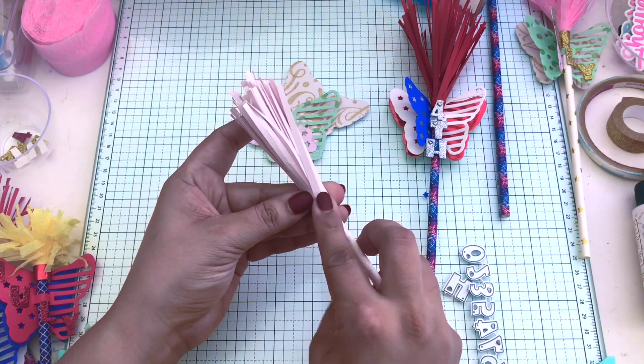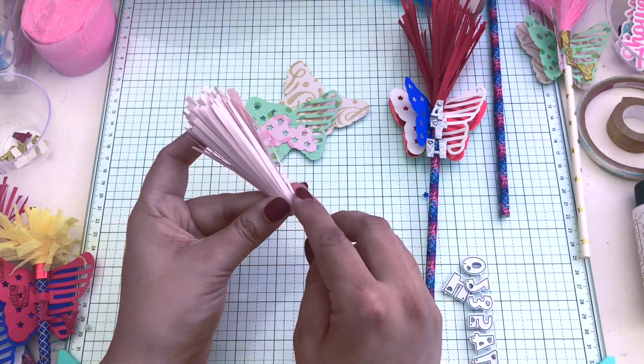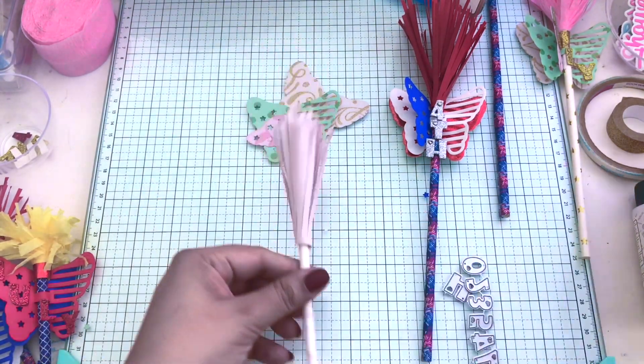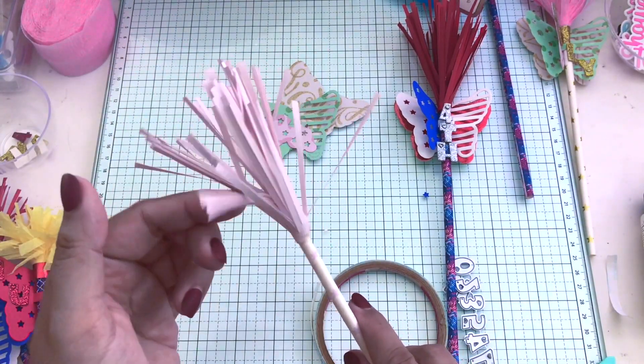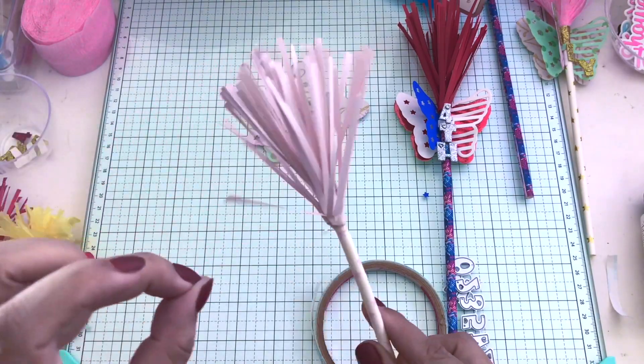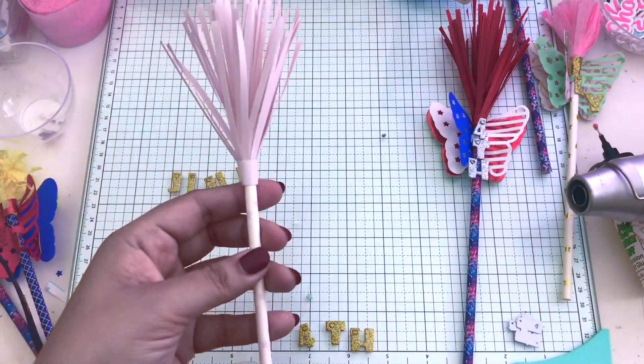I think if you sell this at a craft fair it would sell with the kids, especially if you put a lot of bling on it. You could also put some rhinestones on the bottom of the straw — I didn't want to do that here, but you can do that as well.